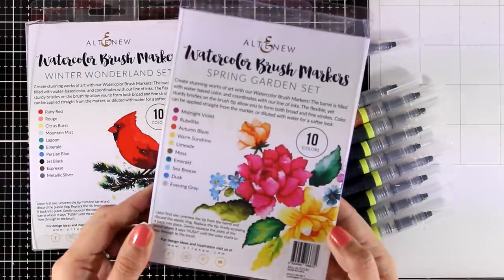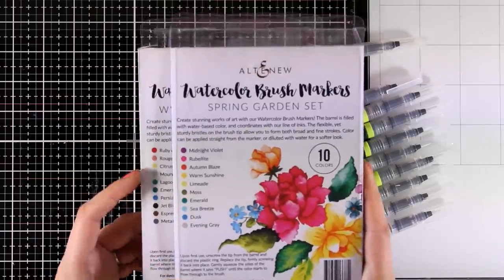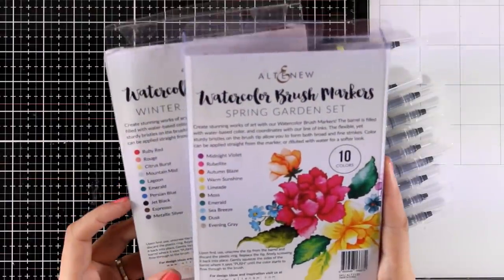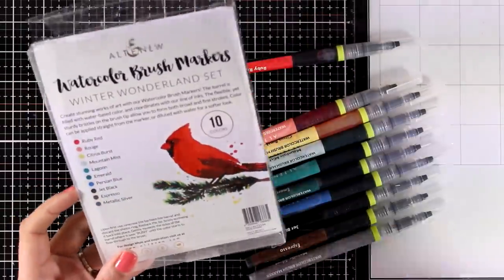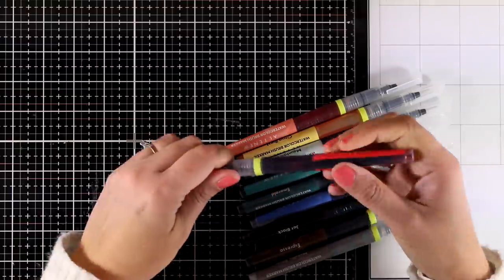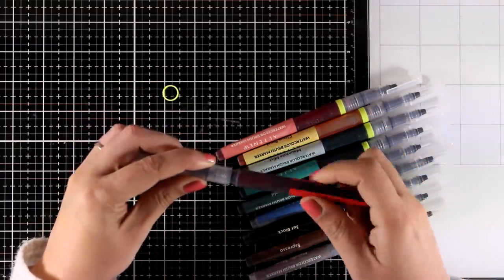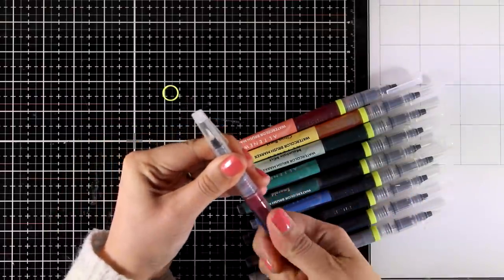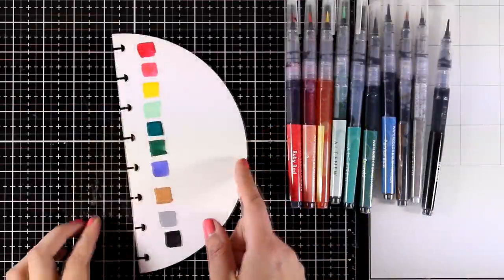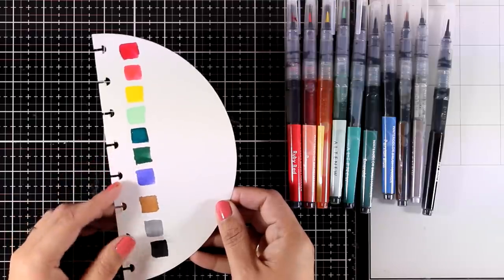The colors are a great addition if you have the first set by Altenew, called Spring Garden — you'll get extra colors for your collection. But if you don't have the first set, that's perfectly fine, because this set has all the rainbow colors. To make them work, you need to take off the yellow ring, discard it, put it back together until you hear a click sound, and then just push where it says to.